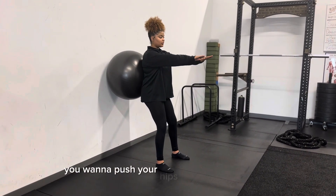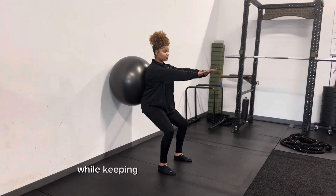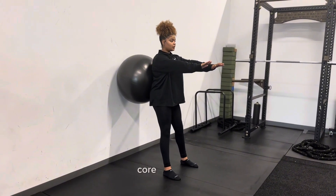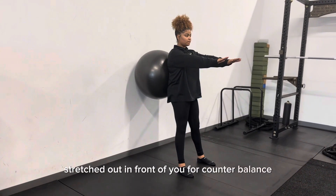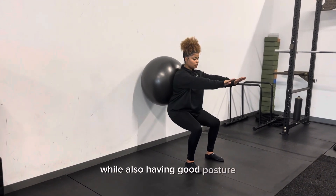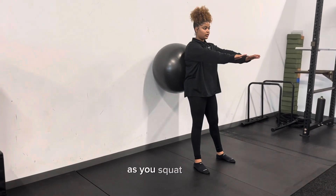You want to push your hips back against the wall while keeping your knees behind the toes, core activated, and then arms stretched out in front of you for counterbalance, while also having good posture so your head is above the tailbone as you squat down.